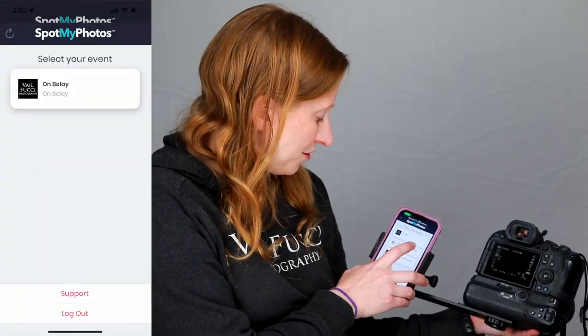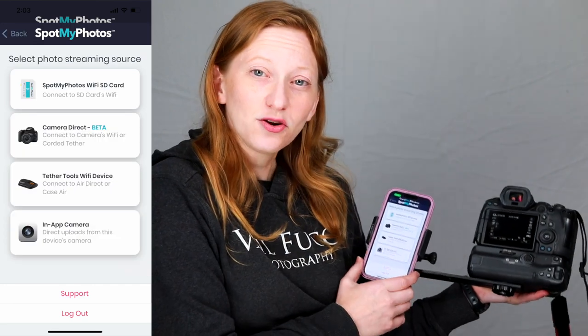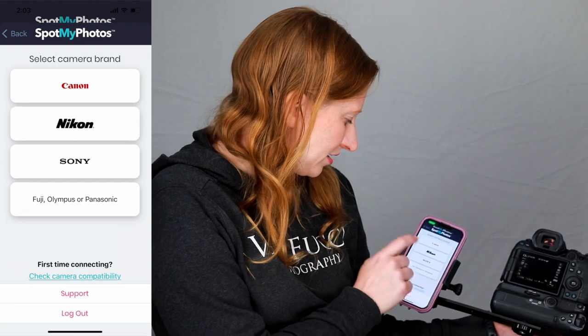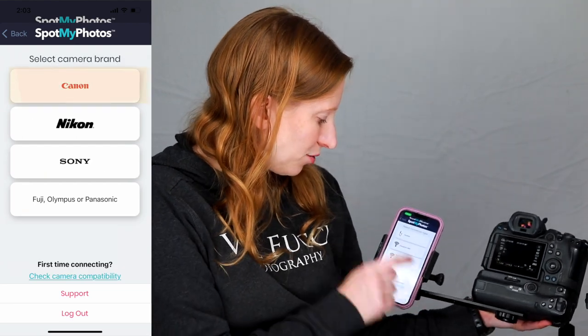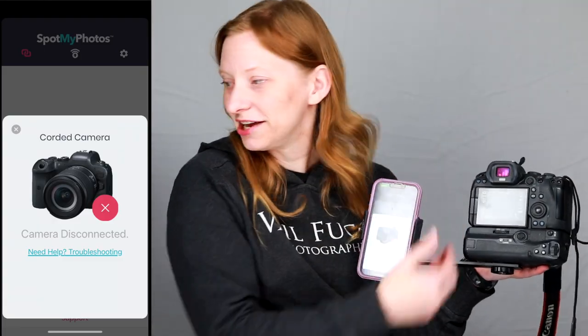Next, going to SpotMyPhotos and opening the app on the phone. We're going to be connecting with the tethered solution, so I'm going to go right in there, click on Canon for my camera, and pick corded. Right now it's saying there's no cord there, which is correct.